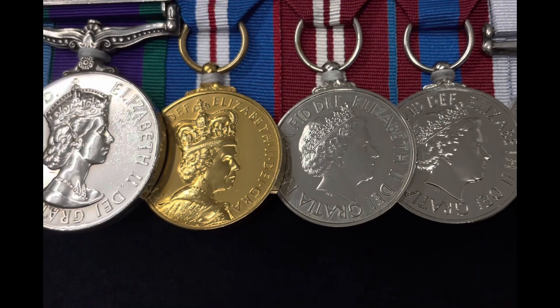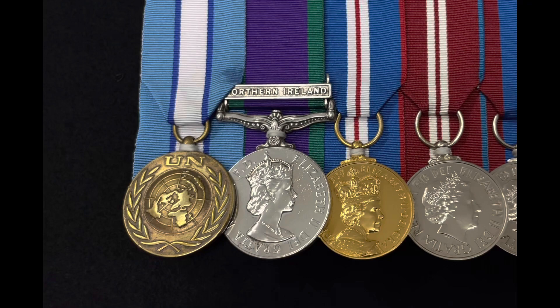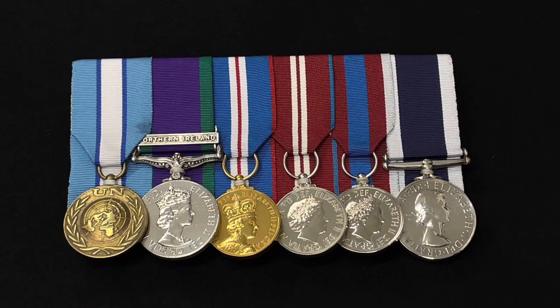If you look at all the rest of the medals, they're pristine with no marks on them whatsoever. So obviously this guy has had his medals court mounted since the early days — maybe when he just had the Cyprus and the Northern Ireland medal at the beginning — and then collected all the rest after.